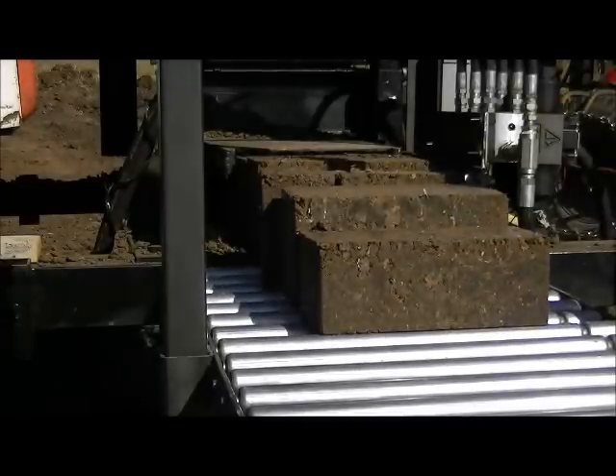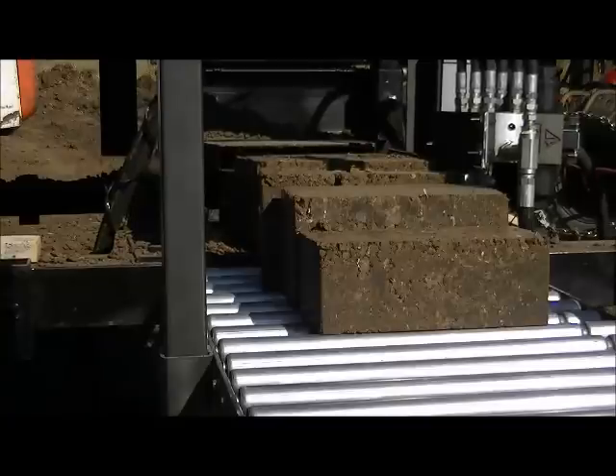Hello, how are you doing? Oh, cool — making some bricks.